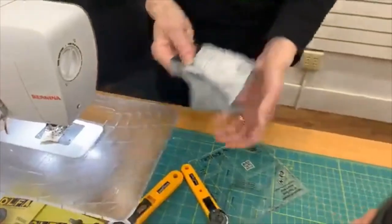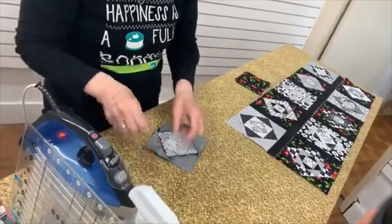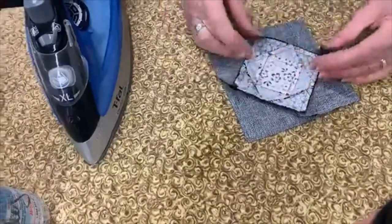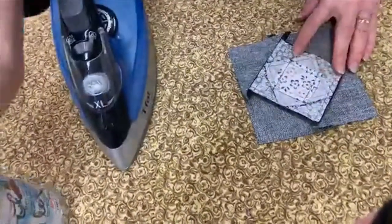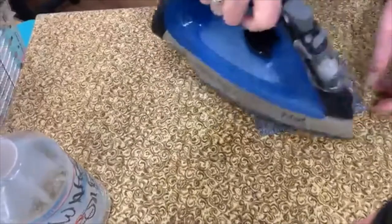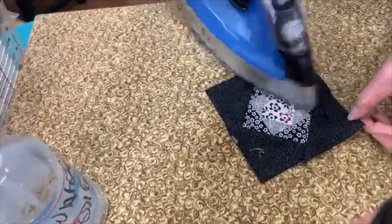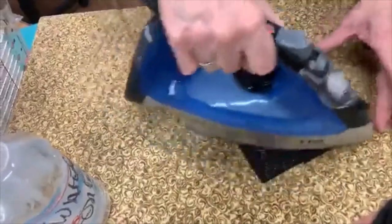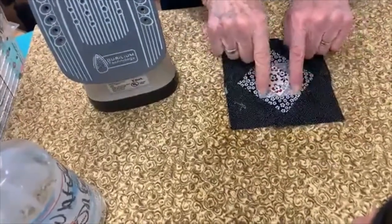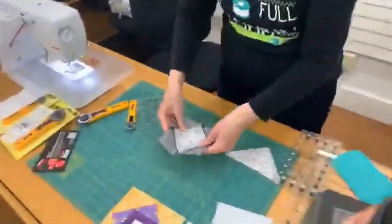I'm pressing it over at the ironing board. Some people would ask, aren't you going to trim these pieces? I'm going to say nope — I'm just going to press them down with a little Best Press. If I was not using the ruler, you can see how wonky my square is becoming. But you'll notice all our points are just fine — that's the important thing.